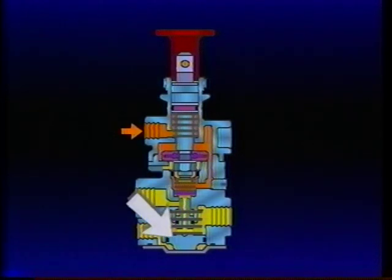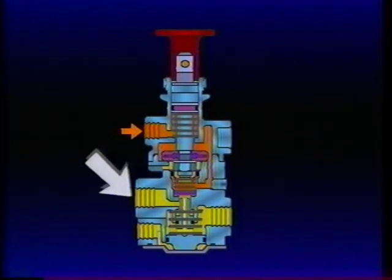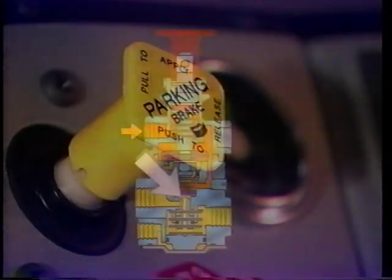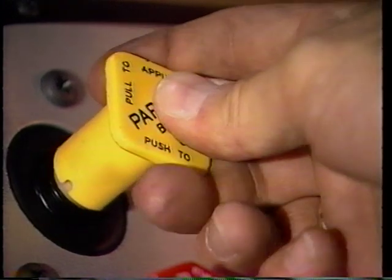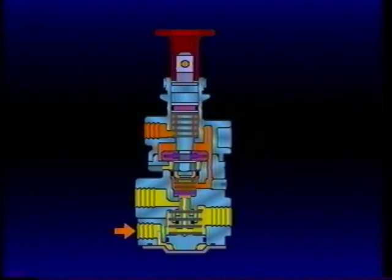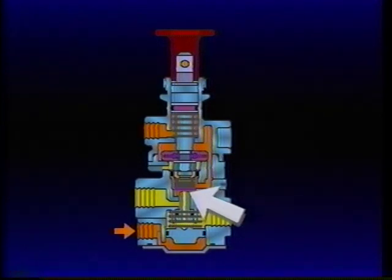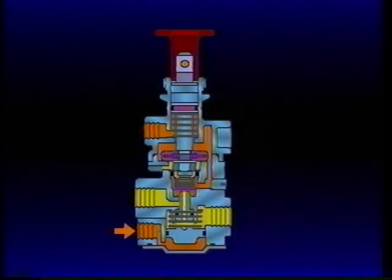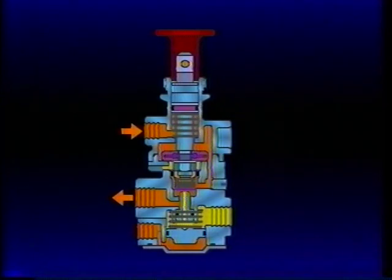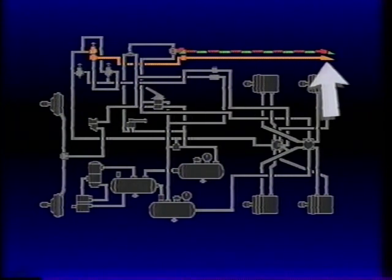The synchro valve piston remains down due to a lack of air pressure at the control port, and the PP7 delivery port remains open to exhaust. When the PP1 park control is depressed, air pressure simultaneously releases the tractor spring brakes and is delivered to the PP7 control port. Air pressure at the PP7 control port moves the synchro valve piston, sealing its exhaust passage and opening the inlet valve. Air from the push-pull section of the PP7 flows past the open synchro valve inlet and out the delivery port, then through the TP3 to charge the trailer reservoirs.